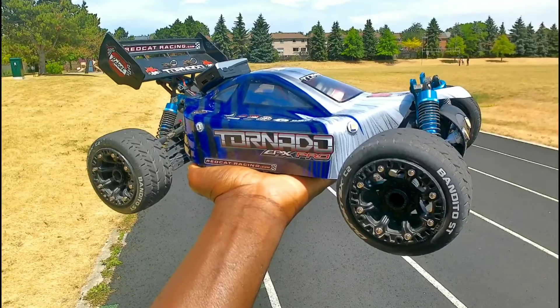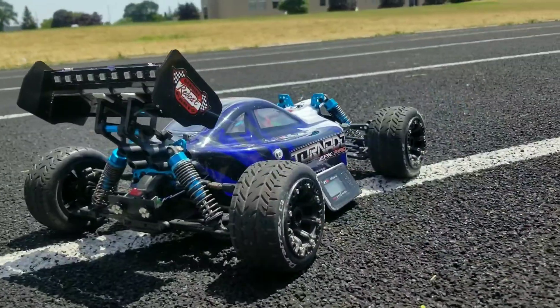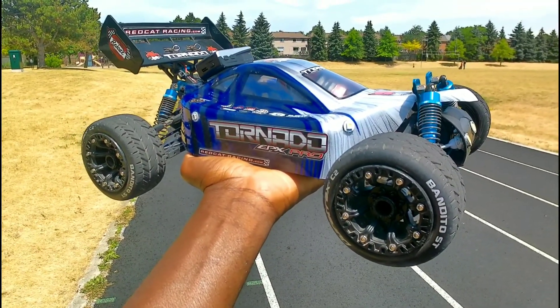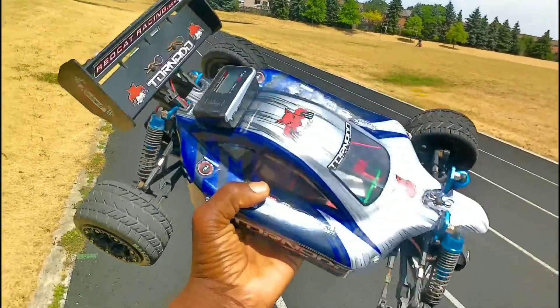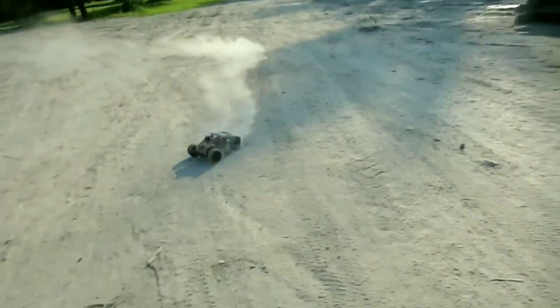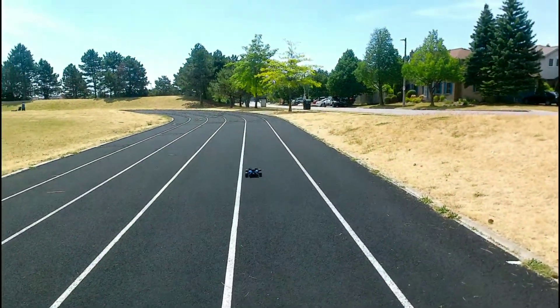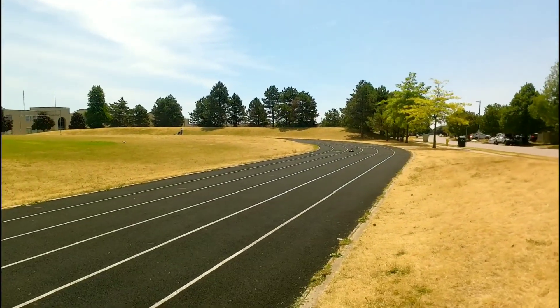Hey, what's up guys! I'm here with the Tornado EPX Pro brushless 1/10 scale. I'm about to do a GPS speed test on 3S. Last time I did a GPS speed test it wasn't really that fast — it went about 57 kilometers an hour. Let's see how it does on 3S at the track. See, it's at zero. All right, let's go guys — Tornado on 3S!